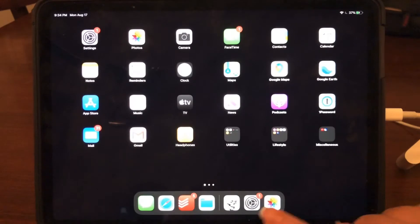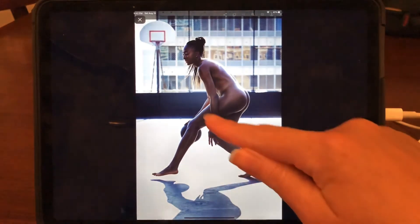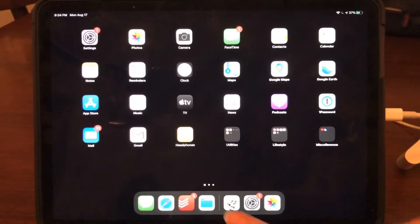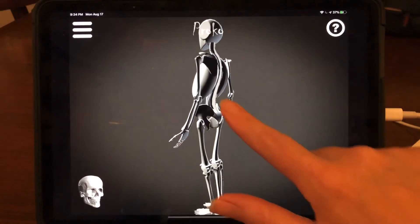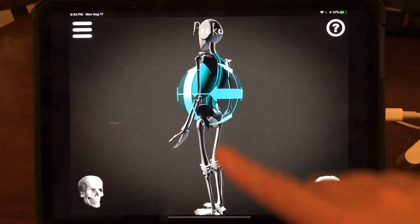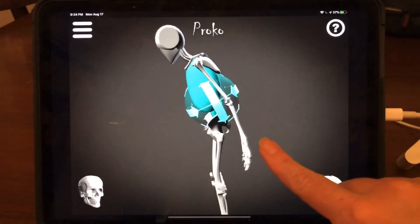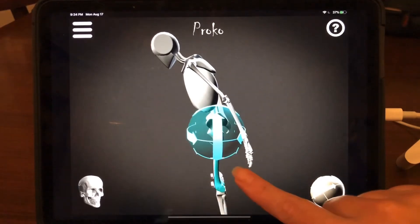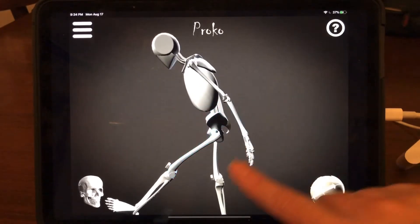Going back to my athlete, I'm noticing that she's facing left, her upper body is tilted forward, and her femurs are kind of bent forward. So I'm going to try to get the core of her body and the biggest bones set up first. I'm going to face my model this way, select the backbone — the spine — and move that to match the tilt of my athlete.